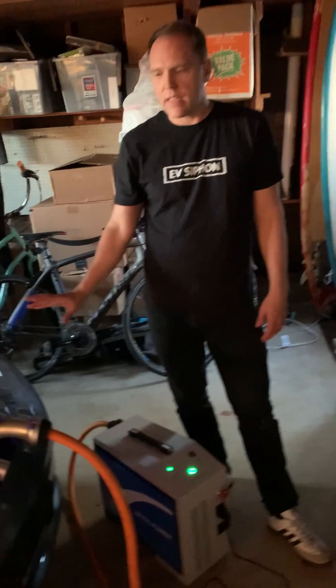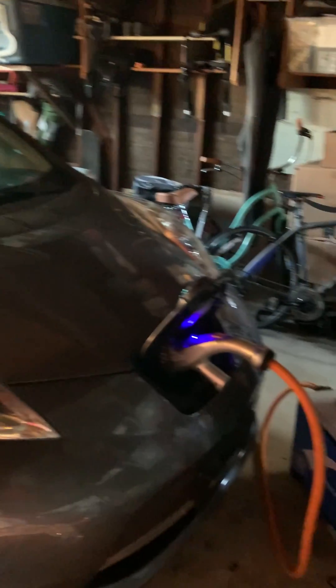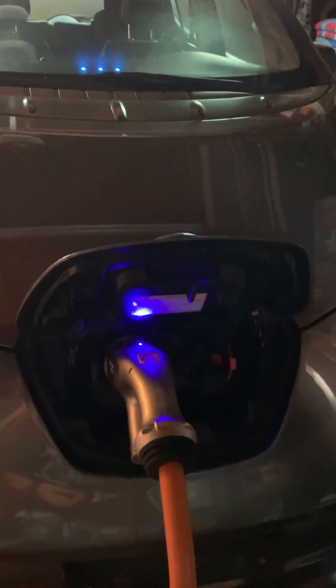I've got a couple questions about whether you can charge the Nissan LEAF while you're discharging it. Right now we have the CTEK vehicle-to-home device set up. This is a three kilowatt unit and it's currently in discharge mode. You can see the lights on the dash showing the lighting configuration for discharging.